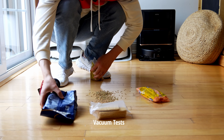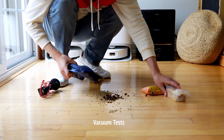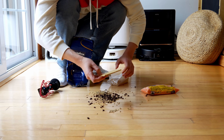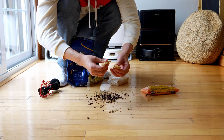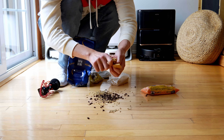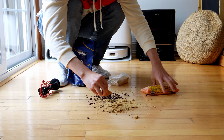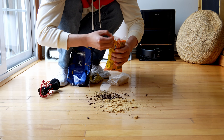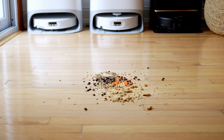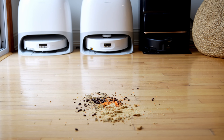We're going to run a vacuum test on the Roborock Curve 2 Flow. I've got coffee beans, some crushed graham crackers, some lentils, and cat hair and debris. We're going to make this floor really messy and see if it can handle it, because I already know the Mova Z60 and the Curve X can handle it — but does the Curve 2 Flow handle it better? That's a pretty large mess we have here.